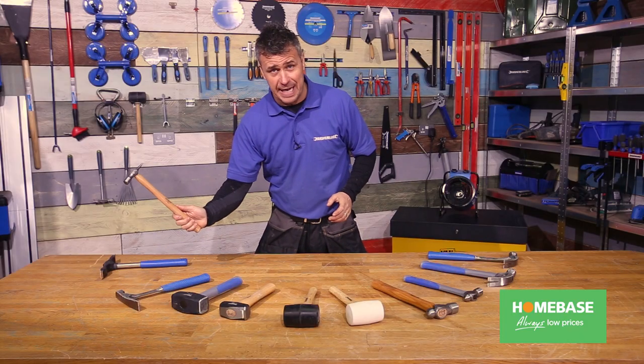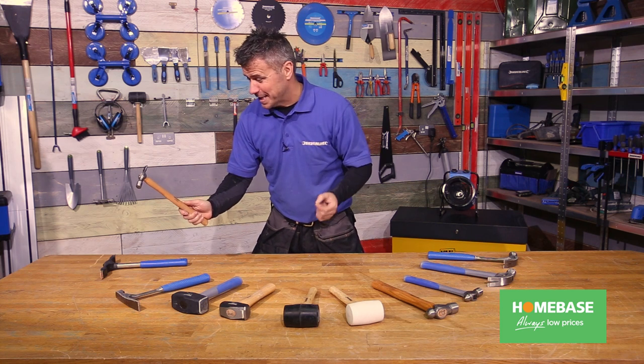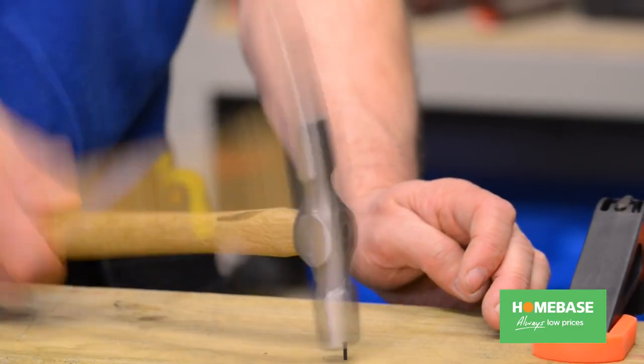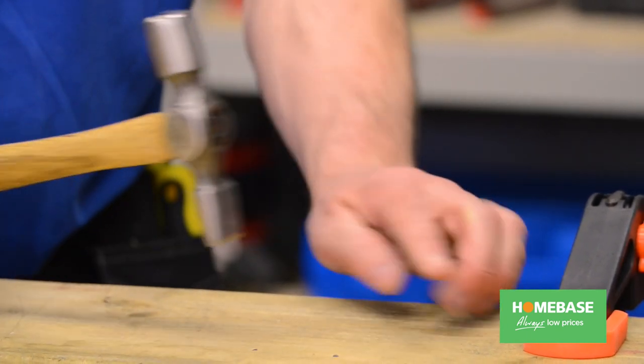This little fella is a Warrington hammer, often known as a panel pin hammer. It's used for lightweight and small panel nails — simply tapping them in with the standard head and then turning it over to finish off with the pointy section.